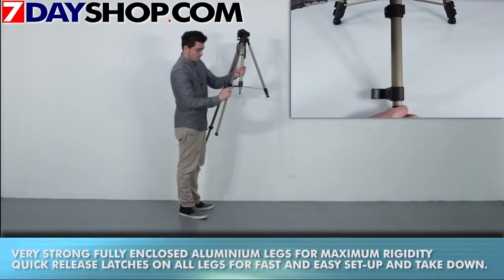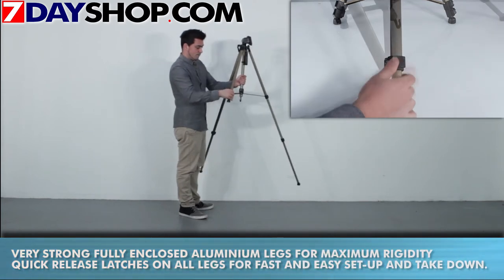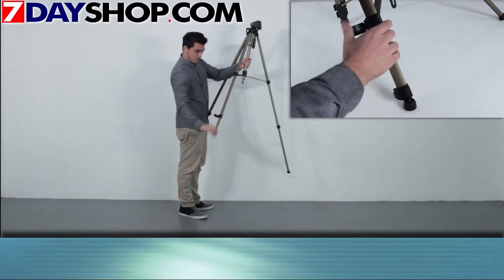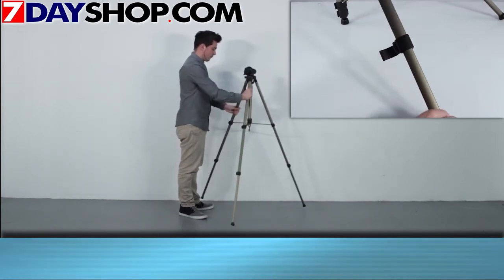The tripod is ideal for both photographic and video use. It's manufactured from tough, lightweight aluminium, and it comes with a standard quarter-inch screw camera plate, which means it fits 99% of all the cameras and camcorders on the market.